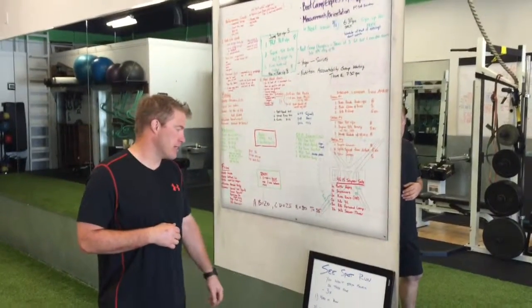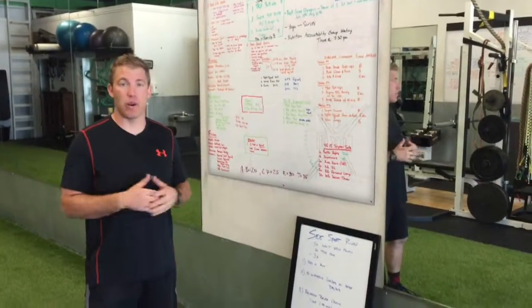Today's workout is C-Spot Run. You're not going to stop moving on this workout — it's constant movement.